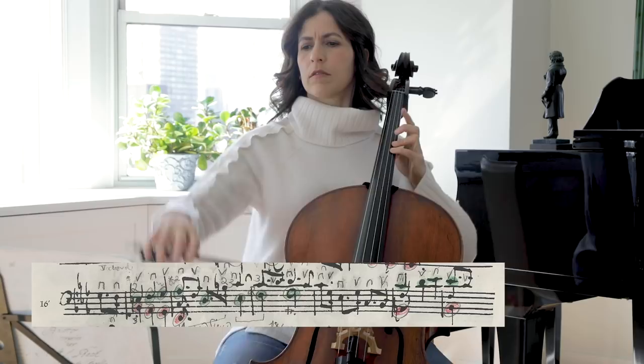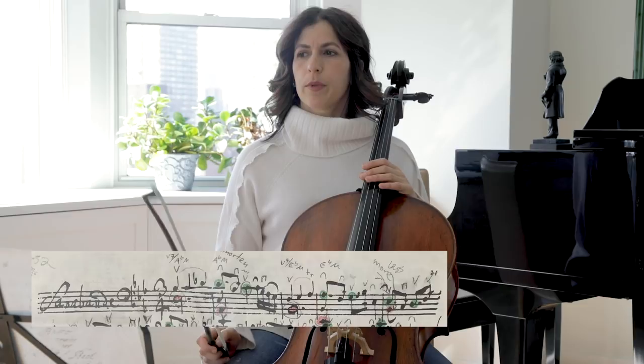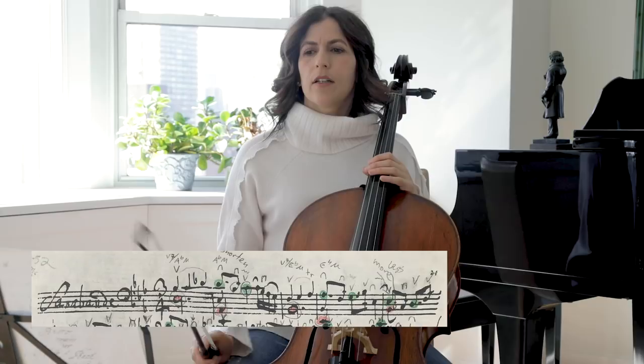We have to find which notes have structural importance and which ones act as connective tissue. For example, in bar 2, we have B-flat, A-flat, G. This is sort of an upbeat. Also in bar 8, we have this little upbeat sound that's leading us to the next bar.